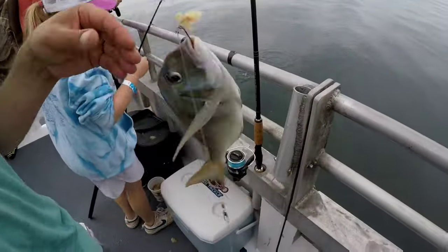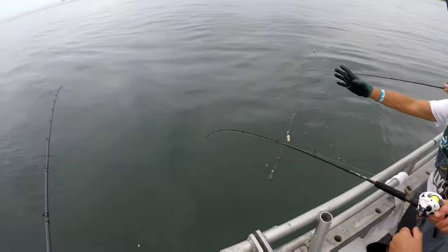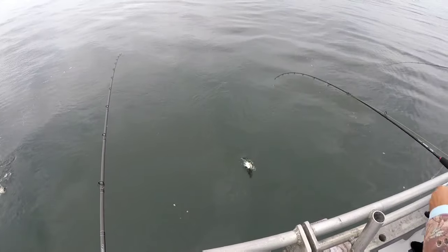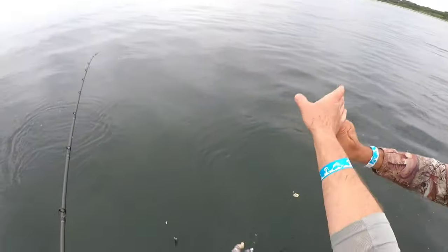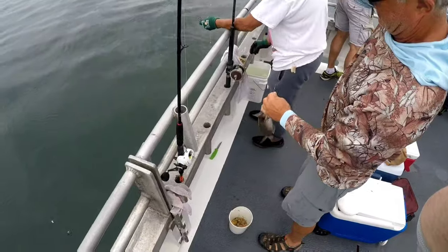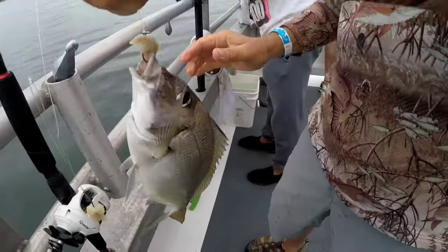I prefer to tie my high-low rigs with fluorocarbon — typically 30 or 40 pound will work well for rigs like this. Fluorocarbon is a little more invisible down there and also has better abrasion resistance. You don't have to use fluorocarbon; you can use mono. Other than that, it's just dropping it down to the bottom, staying down there, and catching fish.